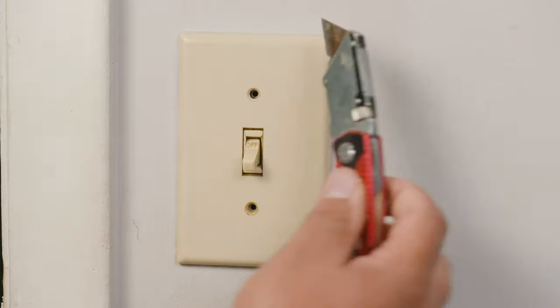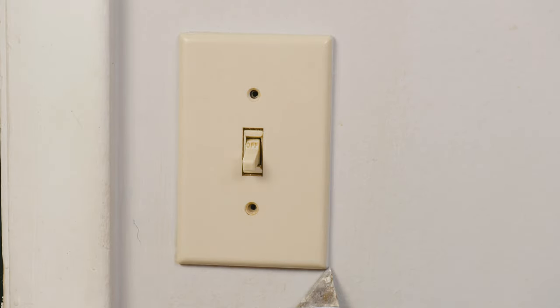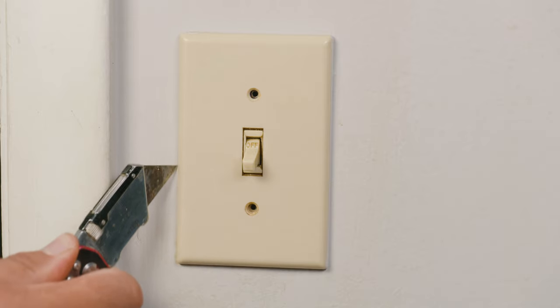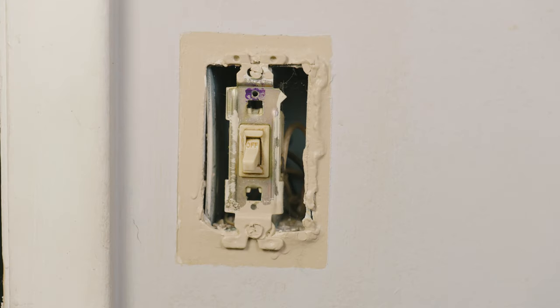A pro tip: before removing the face plate from the wall you might want to score all of the sides with a knife or blade, because the last thing you want is to pull off the face plate and remove all the paint from the wall. This is very possible because many of us just paint the plate and the wall like one piece.